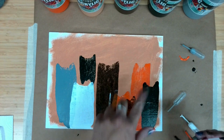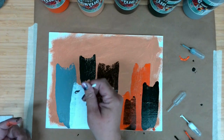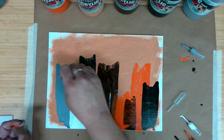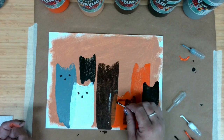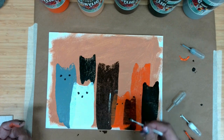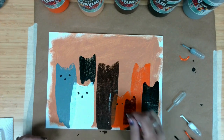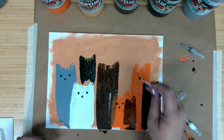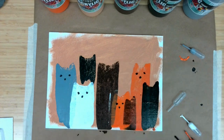For our lighter colors — the orange, the gray, the white — I can really use this Q-tip to give my little kitty cats some eyeballs and a little nose. That one might be a little too far — he's got close eyes. This little orange kitten's got some close eyes. Little nose. Go up here — little nose. Awesome.